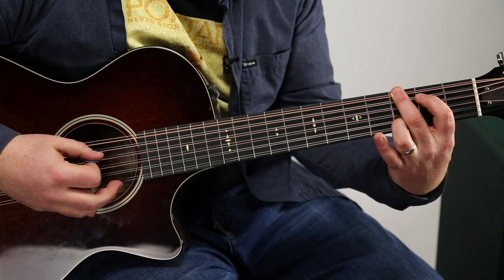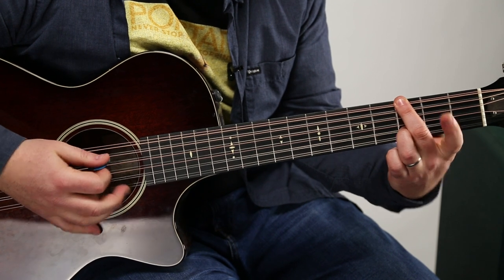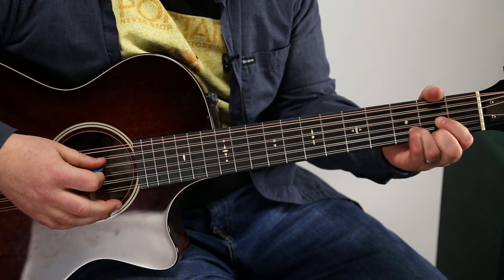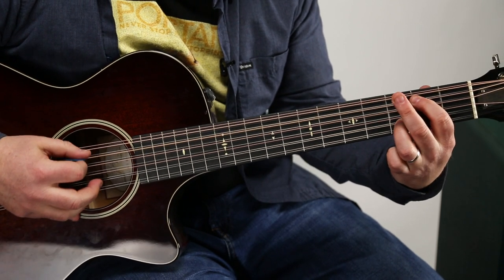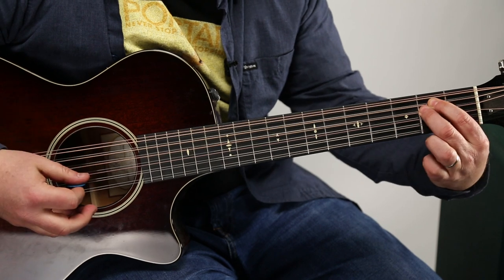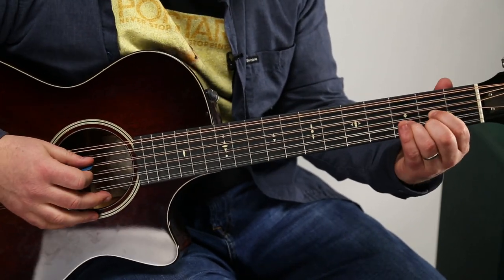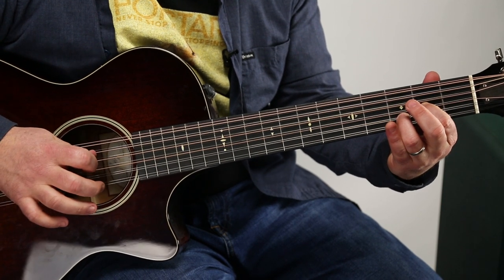Then that middle finger is going to hit the third fret of the low E. Then we need to go open, two, three on the A string. Let's go back to that first chord. Any string you pick in this sequence, it's not going to sound bad, but let's try and hit the open D and just go down the line: D, G, B, and then back to that G.